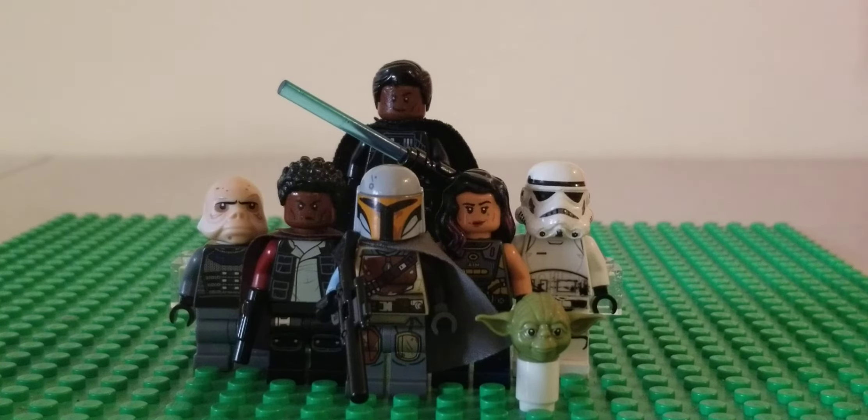Welcome back to a new Lego video. Today we're doing a showcase on Lego The Mandalorian. Since the fourth episode of season two releases today, I'm going to do a season one showcase, but this can go along with my showcase Wednesday even though it's Friday.